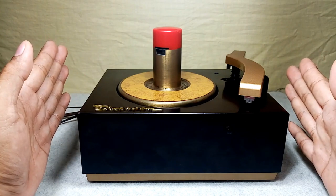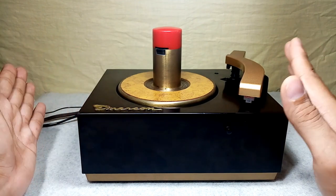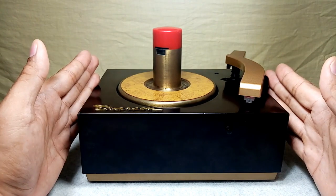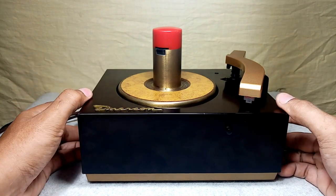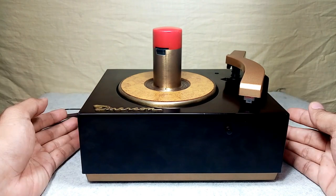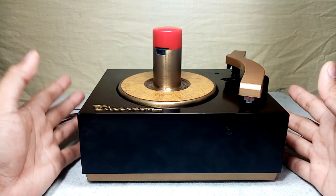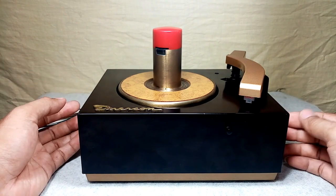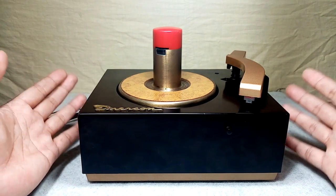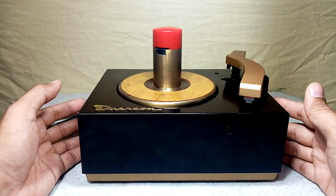The RCA Vector 9JY 1st Edition — I think they sold it to Emerson. That's why Emerson has this kind of model, just like the RCA Vector 9JY 1st Edition. And since I have this one, I'm going to share the little specs, because I know some of you already know this from my last videos about the RCA Vector 9JY.